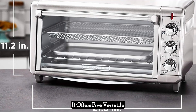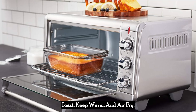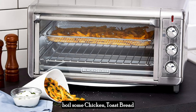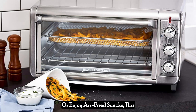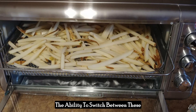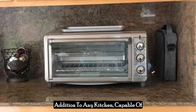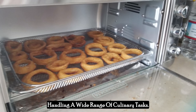It offers five versatile cooking functions: bake, broil, toast, keep warm, and air fry. Whether you want to bake a pizza, broil some chicken, toast bread for breakfast, keep a dish warm, or enjoy air-fried snacks, this appliance has got you covered. The ability to switch between these functions with ease makes it a versatile addition to any kitchen, capable of handling a wide range of culinary tasks.